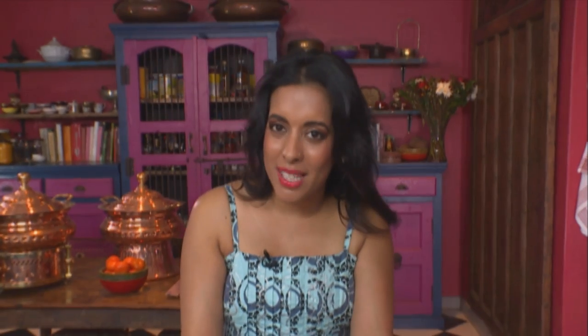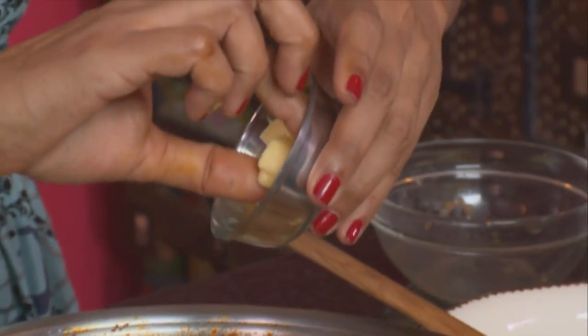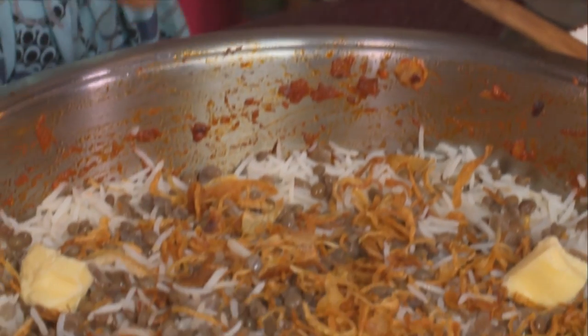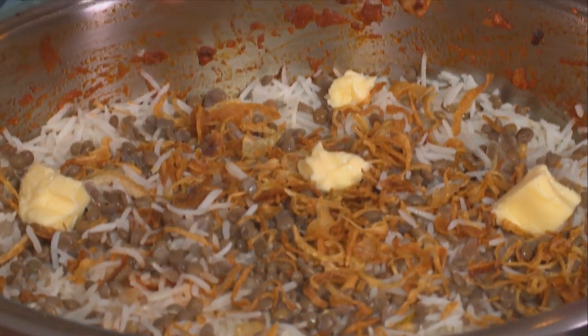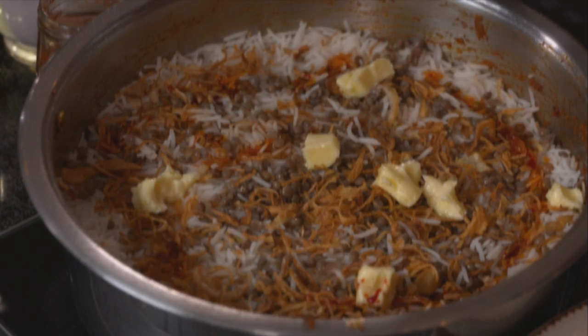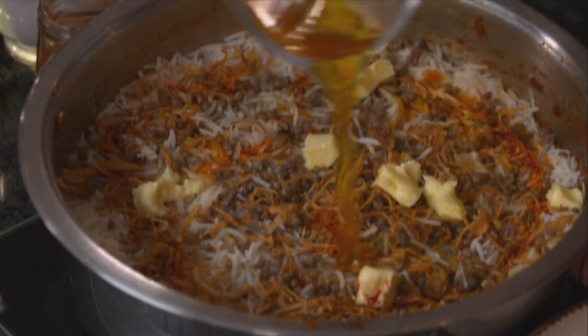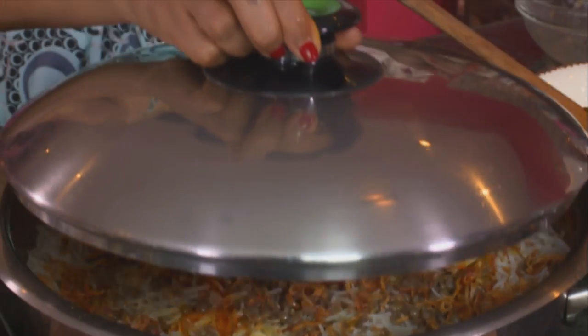Brown onion is quite simple to make — it's thinly sliced onion, fried in batches in hot oil and left to drain. Soft butter, a few blocks, adds a decadent flavour and richness, but it also prevents the rice grains from sticking. A few drops of yellow food colouring go on top to tint the rice grains, and lastly that saffron infusion. Cover the pot with a tight-fitting lid, reduce the heat and leave that to simmer. If you like, you can also bake this off in the oven.